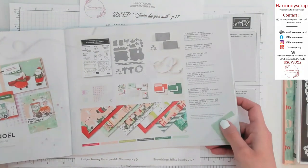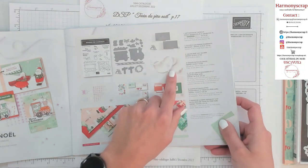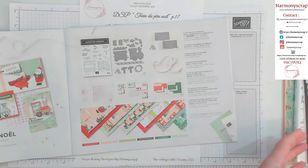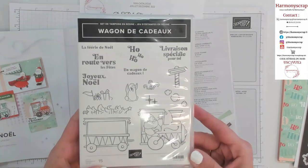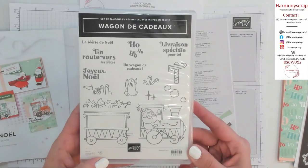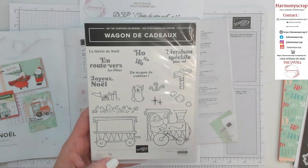On a vraiment un set de tampons qui est juste magique. Sans parler des poinçons qui sont coordonnés. On a un plioir, on a le galon irisé, de jolis flocons autocollants, et tout le papier design. Le set de tampons, vous le voyez mieux. Ici, wagon de cadeau. Il est vraiment trop cool. Pour la colorisation, il y a largement de quoi s'éclater.